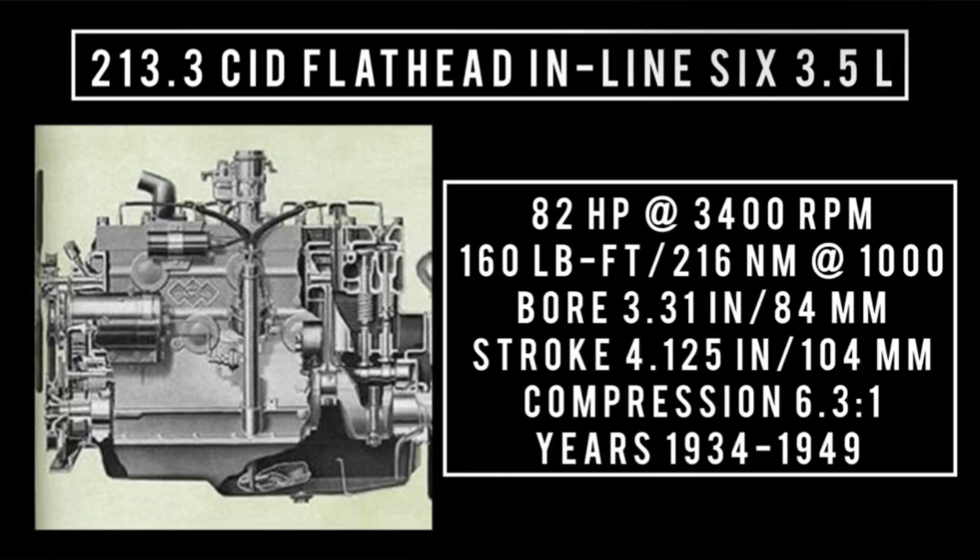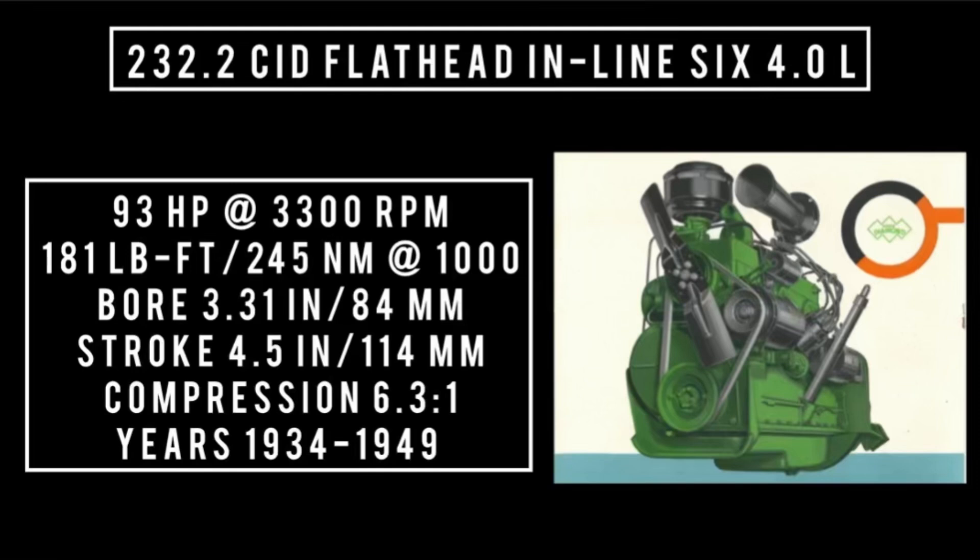Moving on to the biggest and baddest engine in this family — stroke increased to 4.5 inches, bringing displacement up to 232.2 cubic inches. It's either the 232 HD or 233 Green Diamond flathead inline 6, 4 liters. It was good for 93 horsepower at 3,300 rpm, 181 pound-feet (245 Newton-meters) around 1,000 rpm, with a bore of 3.31 inches and a stroke of 4.5 inches. Compression was 6.3 to 1. Years used: 1934 through 1949.